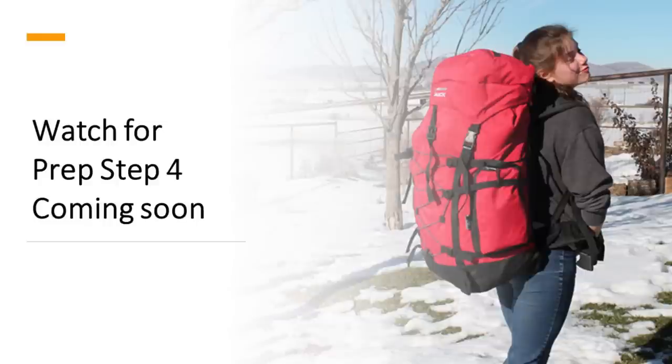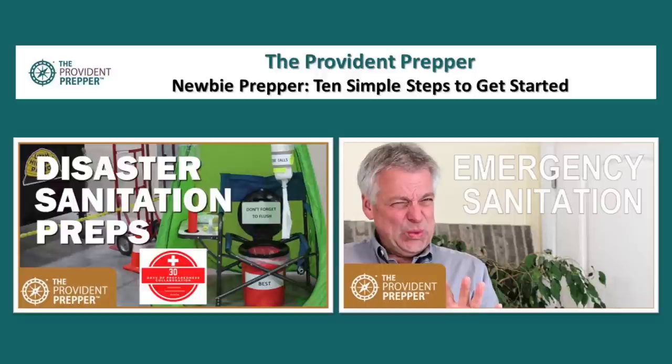You have your focus for now, but watch for Prep Step 4 on emergency evacuation coming out soon. Visit the Provident Prepper Newbie Prepper 10 Simple Steps article, which outlines all 10 steps with reading assignments so you can jump ahead or review previous steps. We recently released a video on disaster sanitation preps as part of a collaboration with other great preppers. There's also a comprehensive basic emergency sanitation video — it's a couple of years old but very thorough, going through every step. It will take a good chunk of your time but is very valuable.